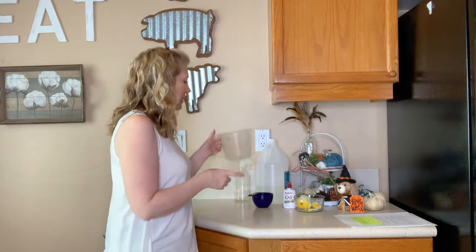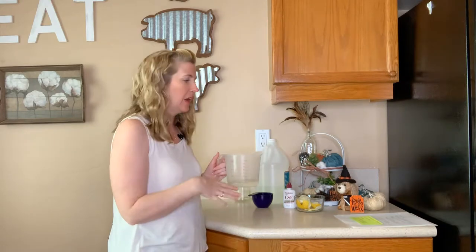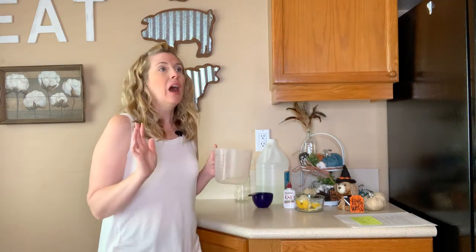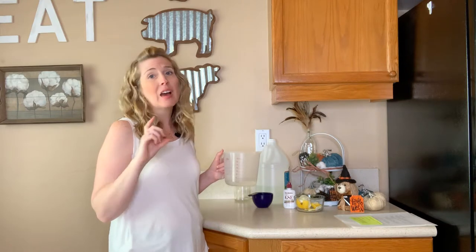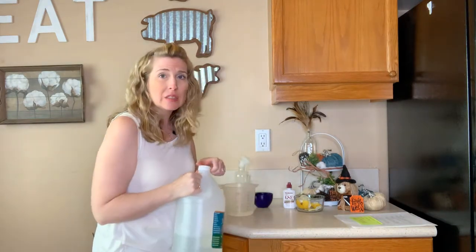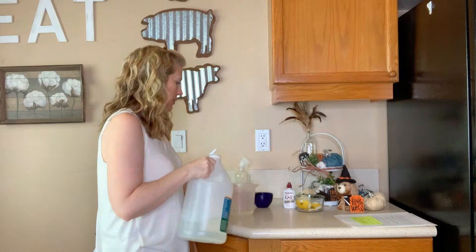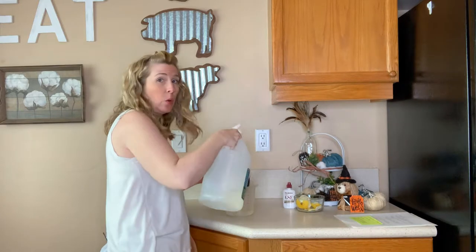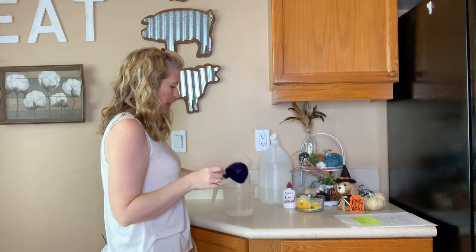Let's get right into this recipe. We're going to start with six ounces of distilled water — that's three quarters of a cup. Then I'm going to measure out six ounces of white vinegar, also three quarters of a cup. Mix those together.